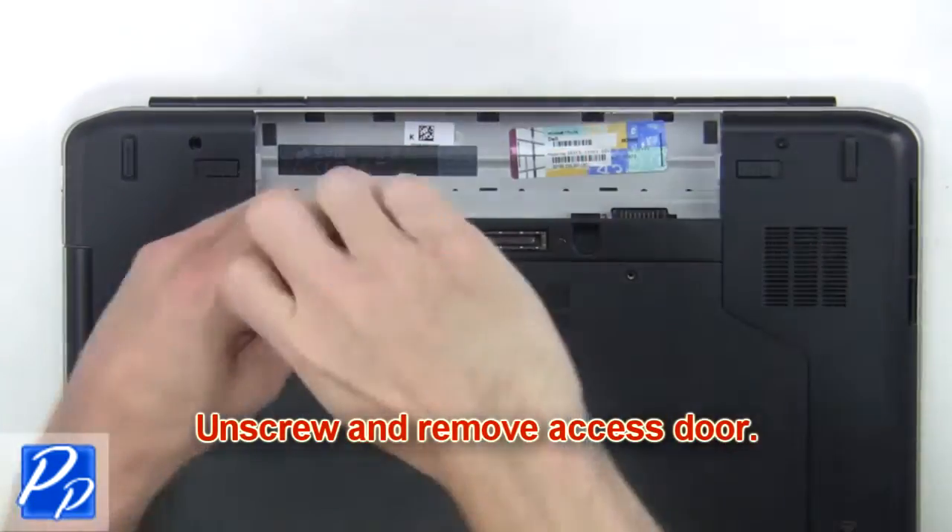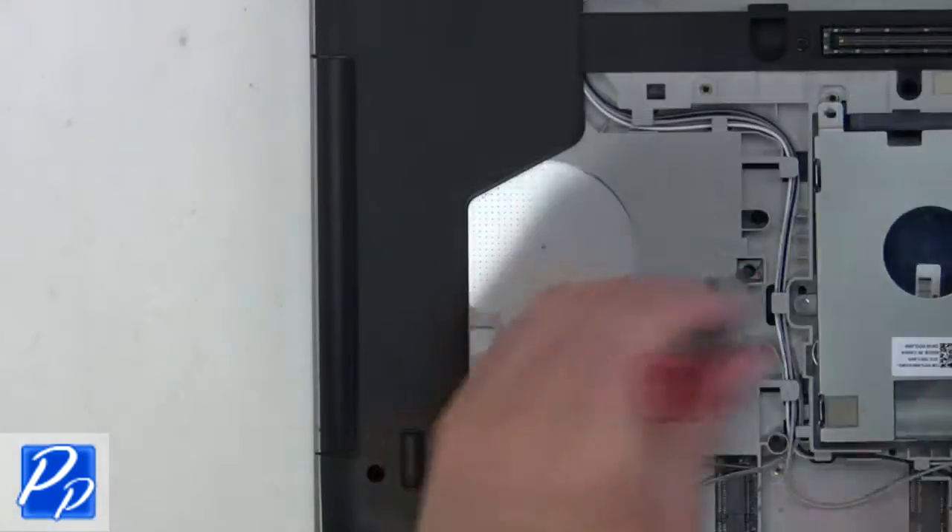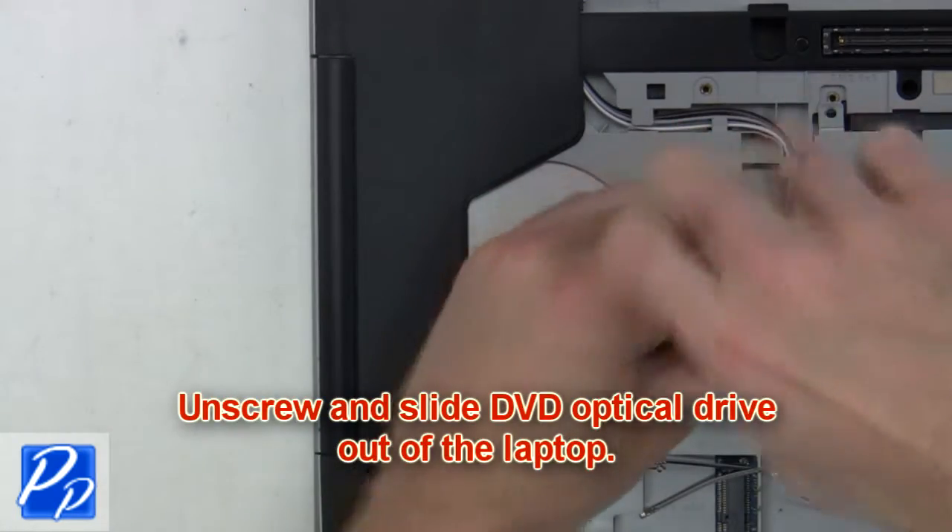Now unscrew and remove the access door. Next, unscrew and slide the DVD optical drive out of the laptop.